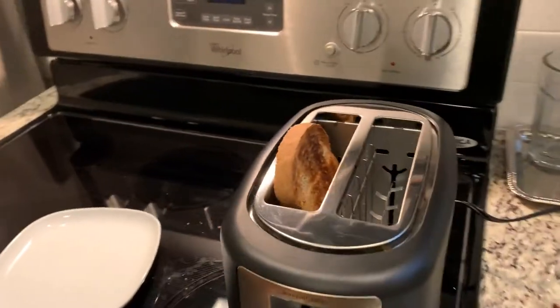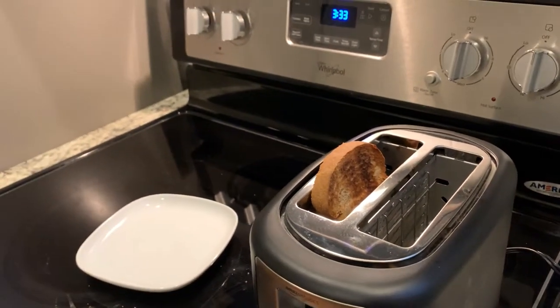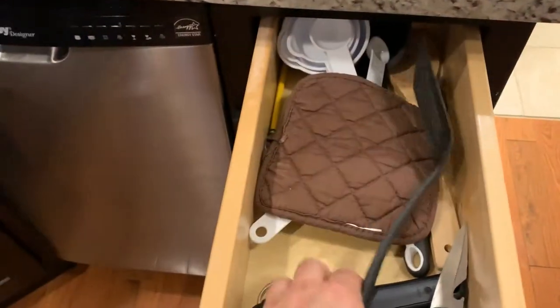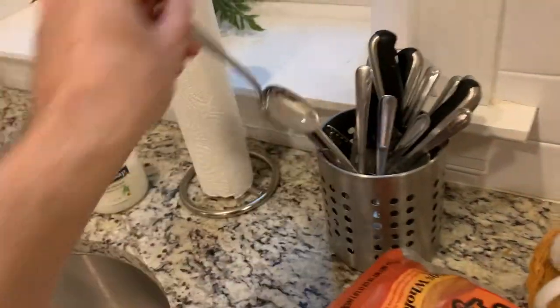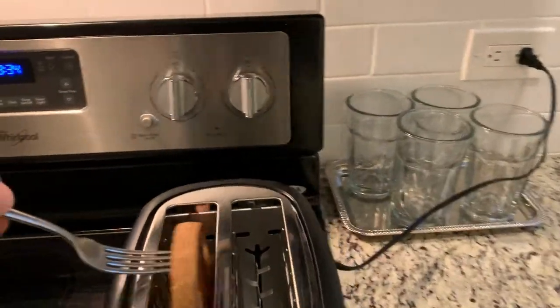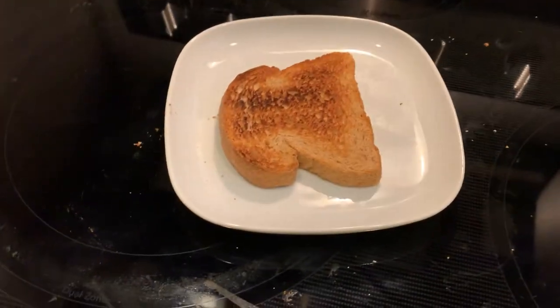There it goes — it popped out! You can see it's steaming a little bit. Not going to touch it just yet. I thought I had tongs but I do not, so I'll fish it out with a fork. There you go, look at that!